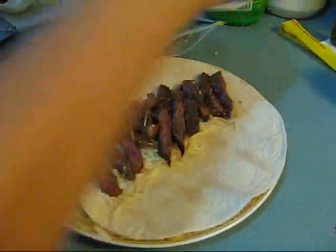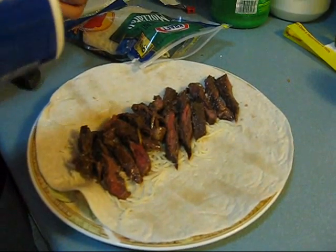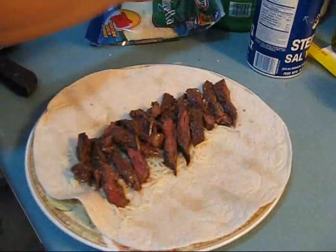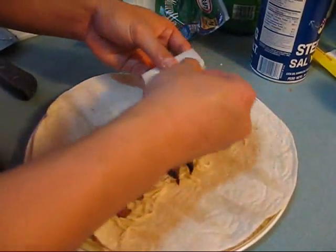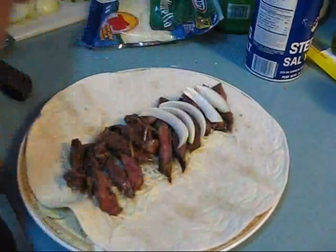I'm going to add a little salt, just for flavor — not too much, just a little sprinkle. A little more right there. There we go, not too much. Now I'm going to lay out the onions and spread them out evenly because they're going to cook, soften up, and add sweetness to the meal.